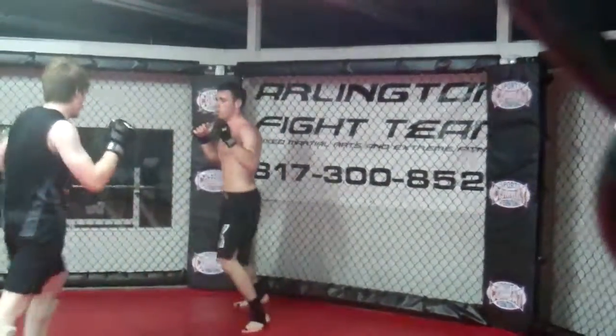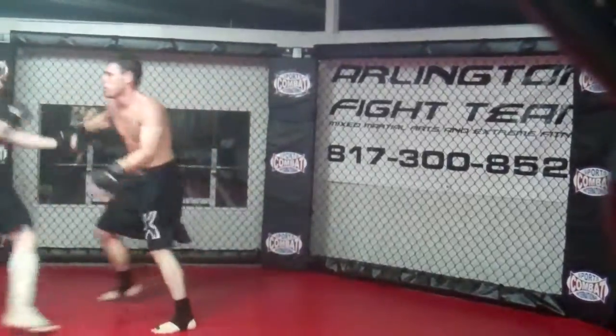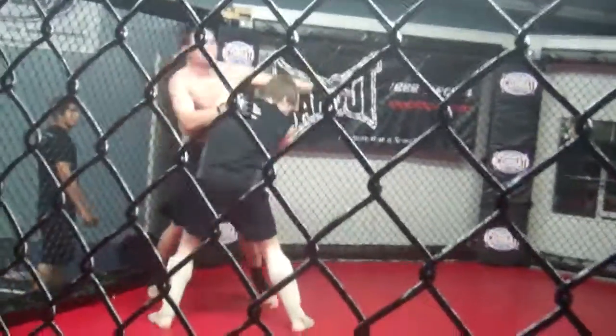Hands. Use your hands. Get off the cage. Come on guys. Nice. Get off the cage.